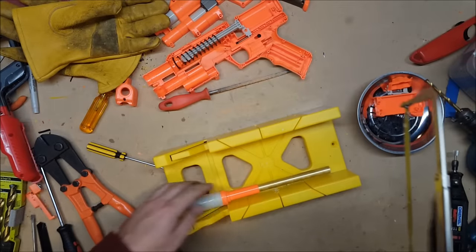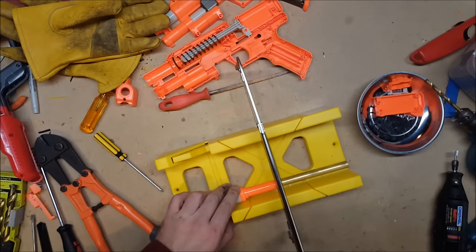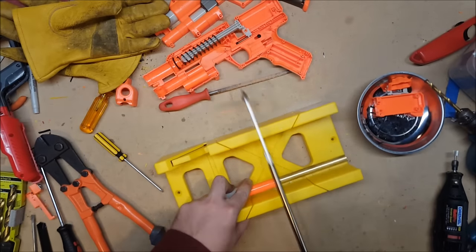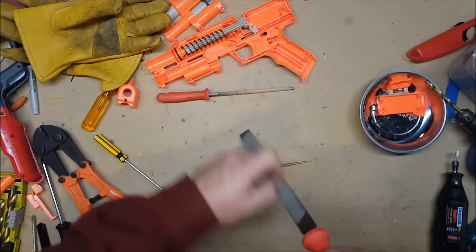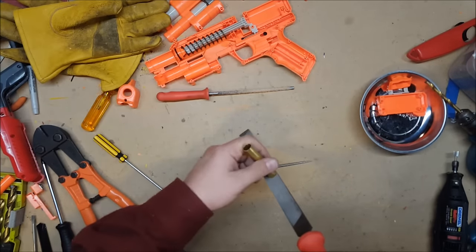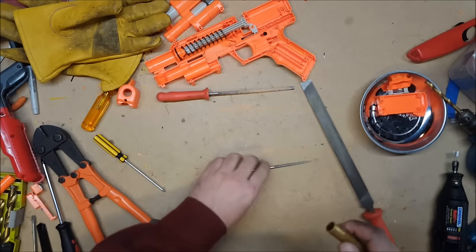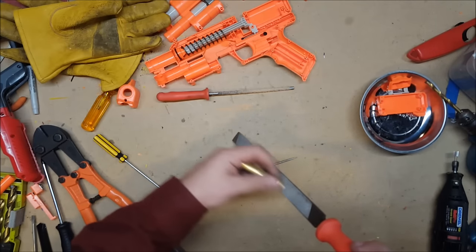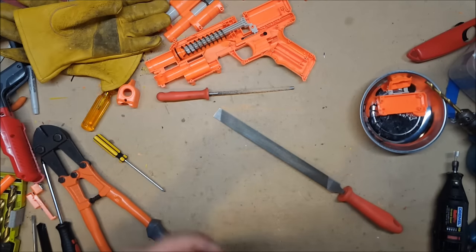So now we need to cut off the barrel. While a pipe cutter is on my list of tools to acquire, I do not yet have one, so we're going to use a hacksaw and this cutoff jig. Once you get it cut you've of course got to clean it up a little bit — take out all the burrs, especially from the inside, or it'll cut up your dart something horrible.